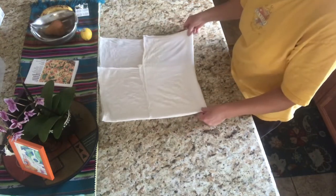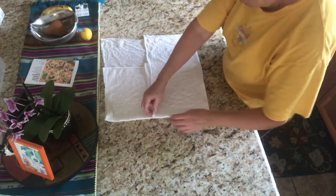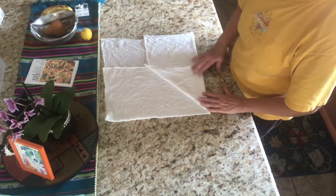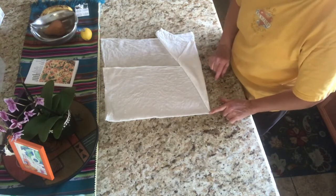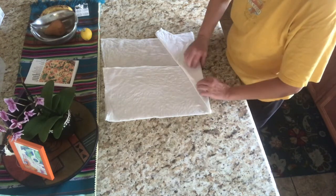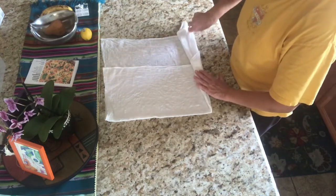So what she did — I'm going to make sure that it's in position — she started like this, and then she started folding it. She went from the corner down and then came back here, got the corner, and went down. This will be the very center of the flower. Make sure it's nice and smooth. And then again.